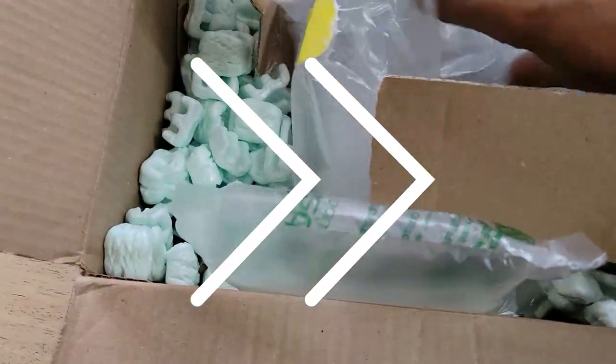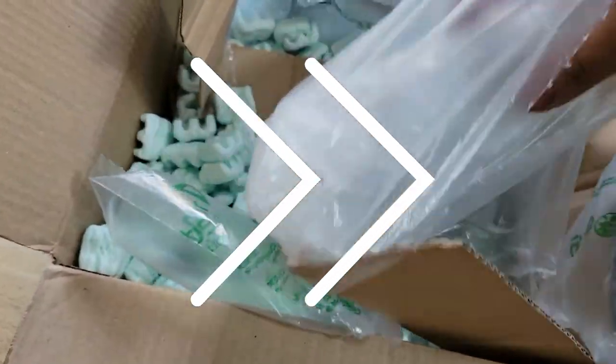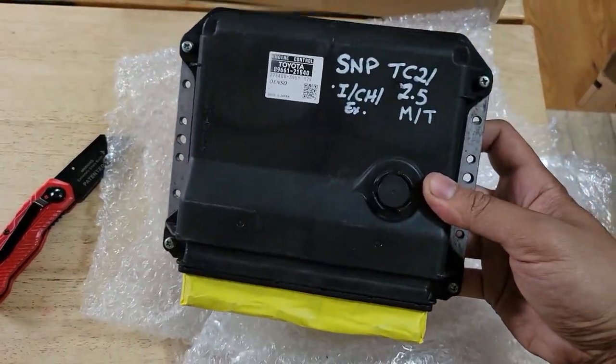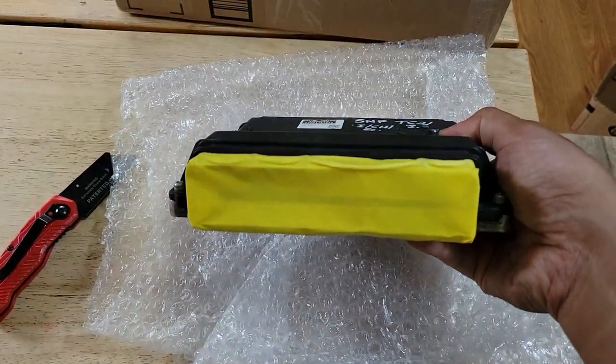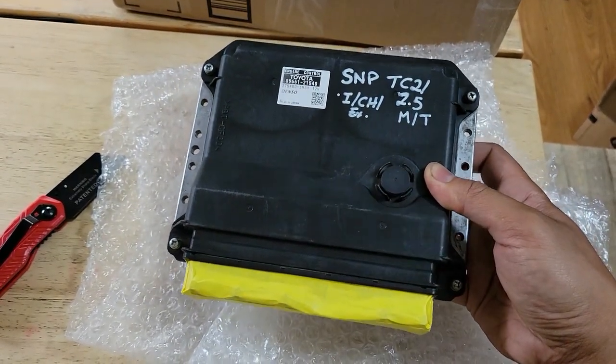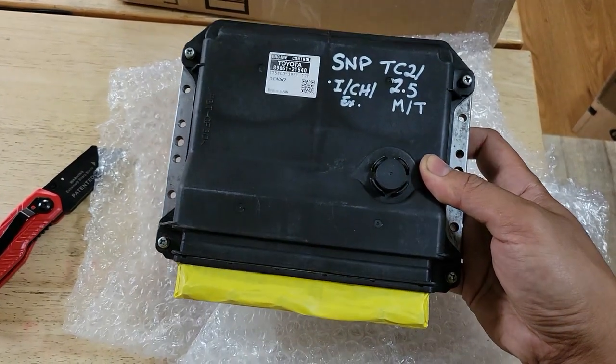This particular one is tuned for 93 octane but can run on 91 minimum. We can see this is marked with SNP for gen 2 and 2.5 manual transmission TCs — this one is from 2011 to 2013. Sean has tuned both the 2 and 2.5 ECUs and said he can get more power out of this one.